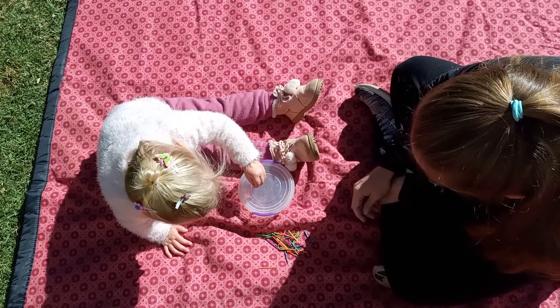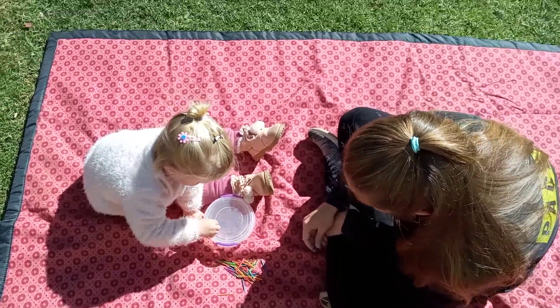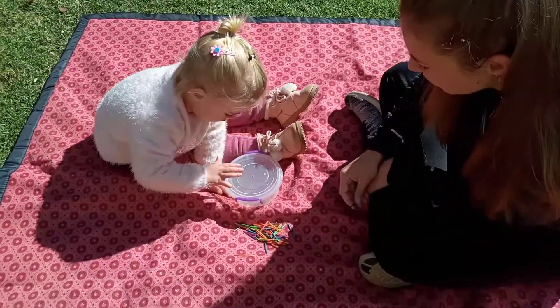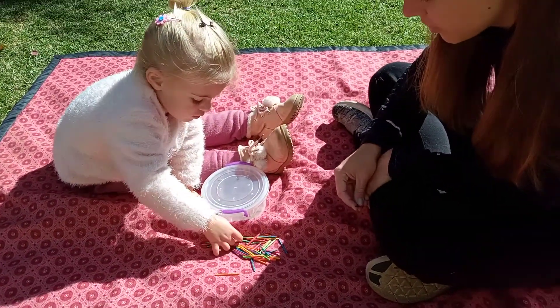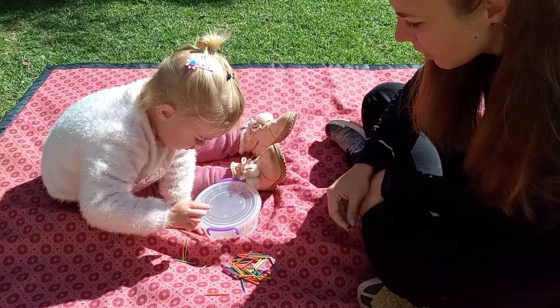Put it in. Smaller one. Yeah, in a smaller hole. Clever. There we go. There we go. There we go. Nice.